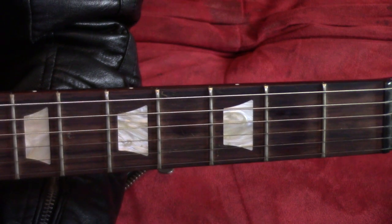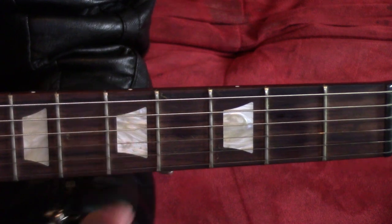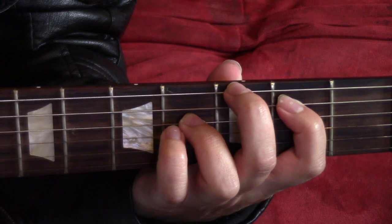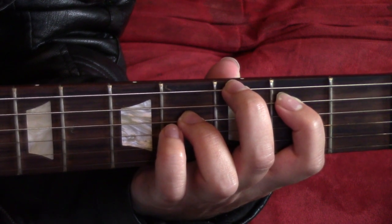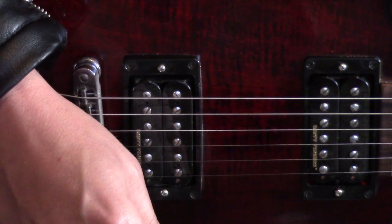Part two is exactly the same as part one, except for one thing. Instead of playing an open low E string, you'll bring in your middle finger to play the third fret. Same order as before, four times in a row.